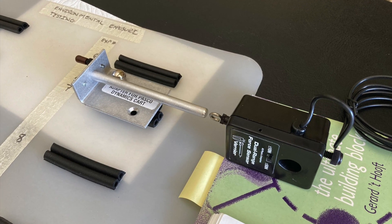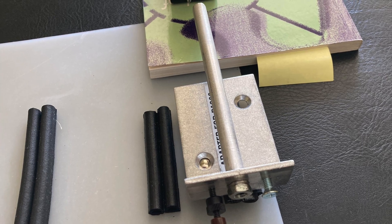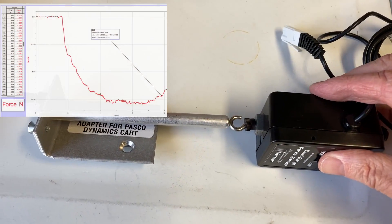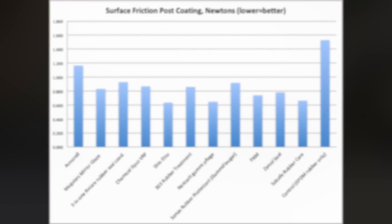The next test was a seal-to-seal friction test — taking two rubber seal surfaces and sliding them past each other to measure dynamic friction. A quick apparatus was made with a force gauge to slide two rubber seals against each other and record a force graph. There wasn't a huge difference between the groups except for the control, but a couple of standouts emerged: Shinetsu was better, Nexit was good, and Soul Safe was also pretty good overall.